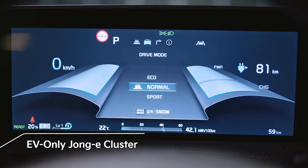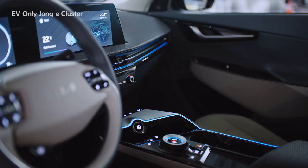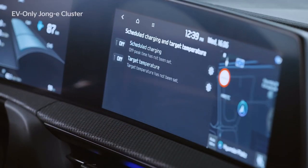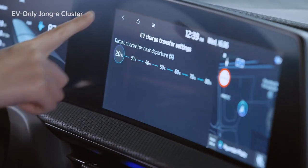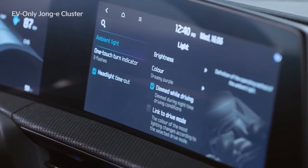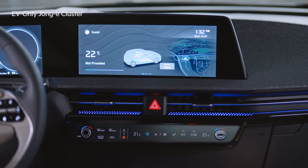In the EV6, a new user interface specially designed for electric vehicles has been introduced. Themes are provided based on the drive mode. New content that complements the EV concept have been added, such as EV driving power distribution, schedule charging, time info, and EV charge transfer settings. It also includes indoor ambient lighting and blue light filter applications, and the cluster's functions have been upgraded.